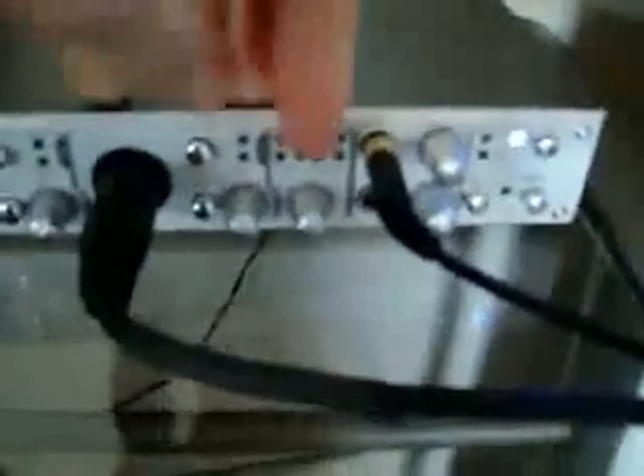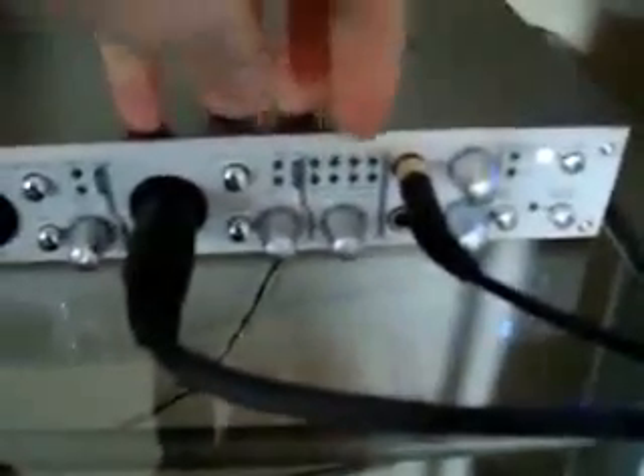This 410 is a firewire interface. This is your master volume send for the speakers that you have plugged into the back — eight outputs to choose from. This is the headphones section; there are two headphone inputs with volume controls for each headphone as well.